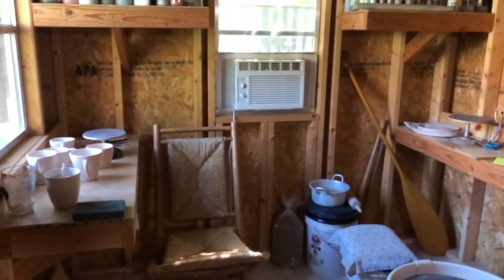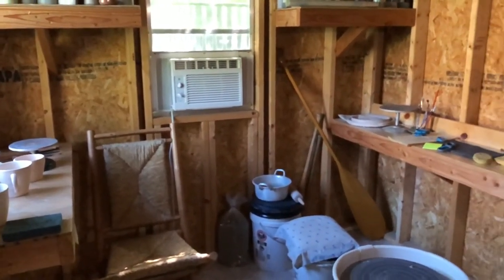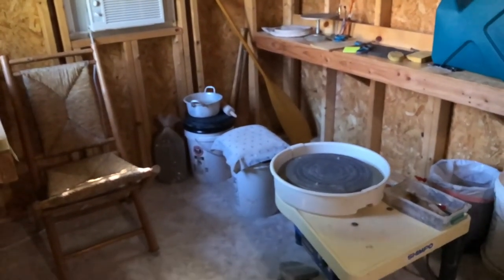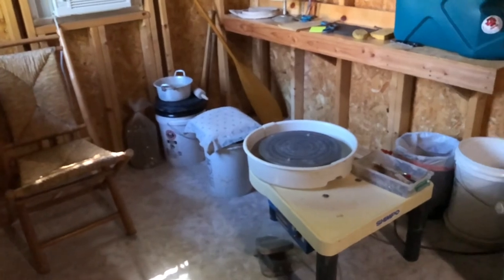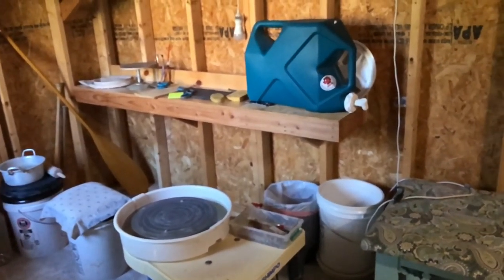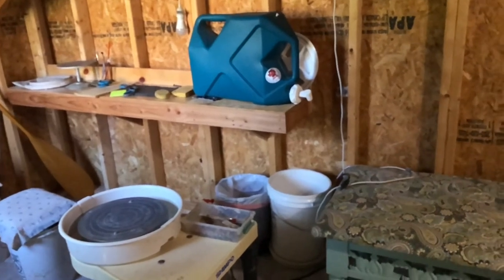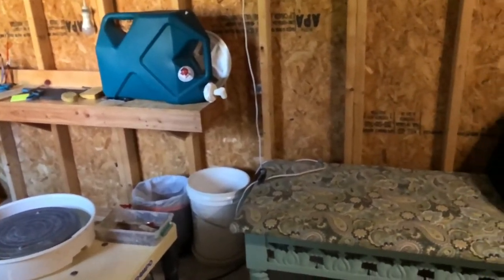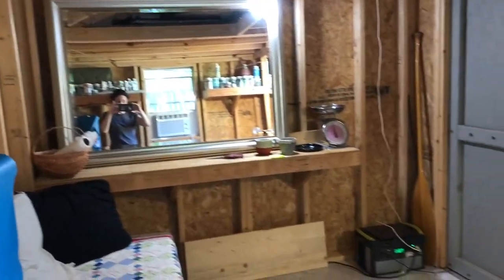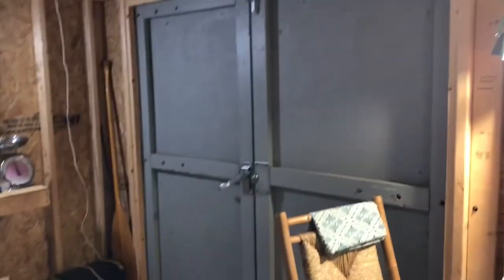It gets really hot in Texas so we had to put in an air conditioner, but as it got hotter and hotter in the summer it was impossible to stay cool in there and the air conditioner is really loud. It already had these workbenches screwed to the wall, which are great for wedging clay on, so I did keep one of them. The jerry can on the right was my sink — it basically poured down into a bucket and splashed all over the wall.